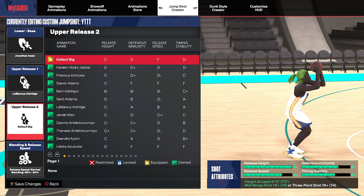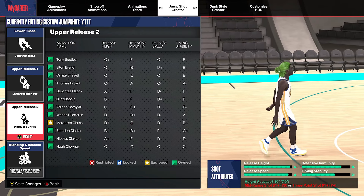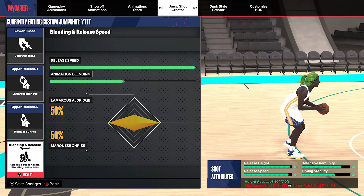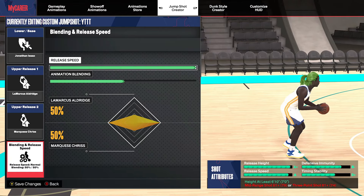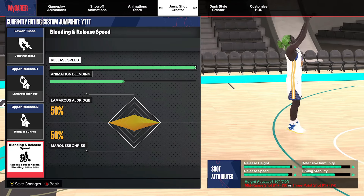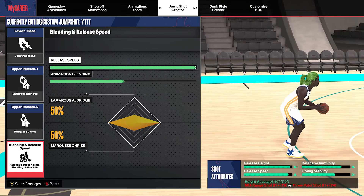Your Release 2 will obviously be Marquette Chris. Now hold on — red flag: 81 mid-range. Let me stop right there. You don't need it, and I'm about to give y'all the sauce on why. Truth be told, you could very well make a build with a high mid-range. I can't say too much right now, but I've got a video coming with a build featuring a high three-pointer and it could also have 99 rebound — but that's another day.